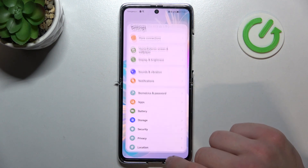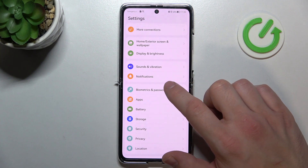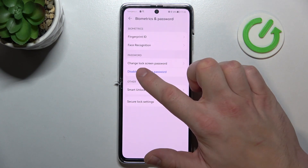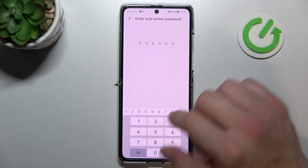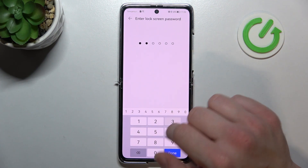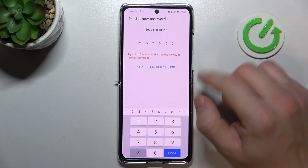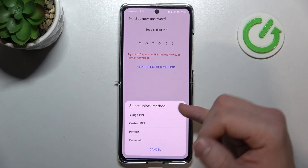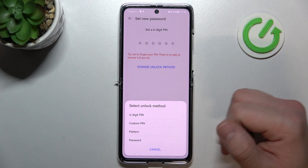In the beginning, let's enter Settings and go to Biometrics and Password. Enter lock screen or change lock screen password. Confirm with your current password and go to change unlock method. As you can see right here, we've got four available unlock methods.